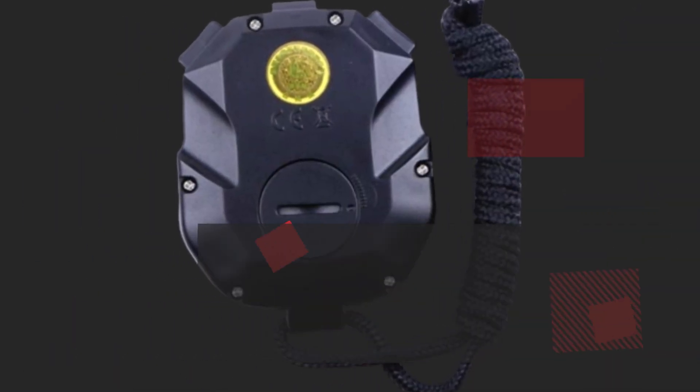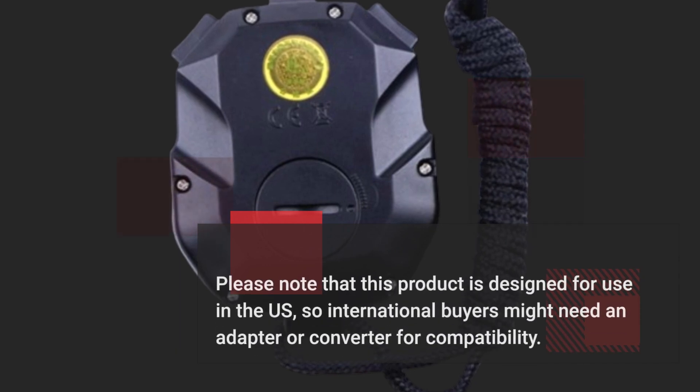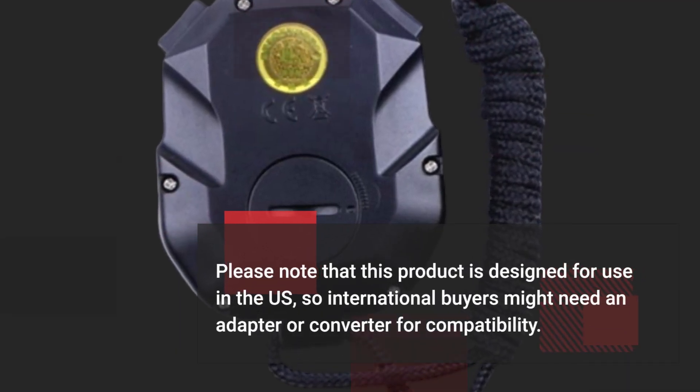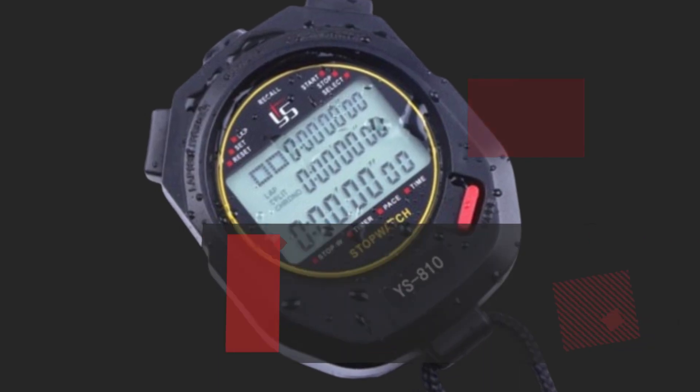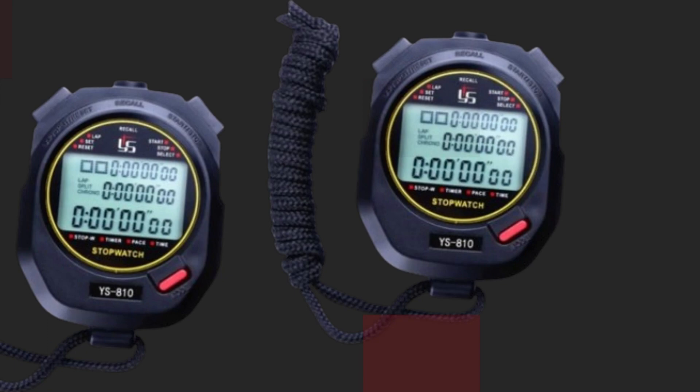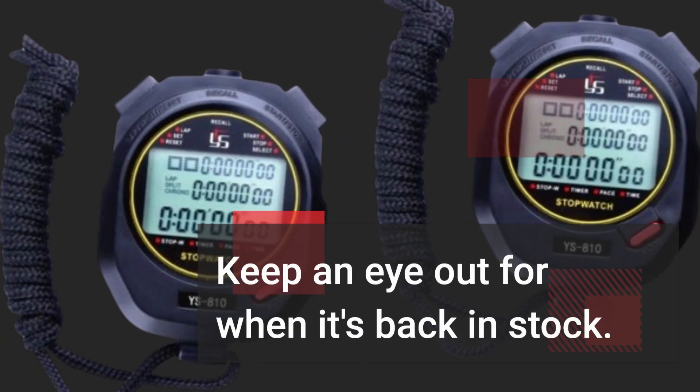Please note that this product is designed for use in the US, so international buyers might need an adapter or converter for compatibility. Unfortunately, as of now, this product is currently unavailable on Amazon. Keep an eye out for when it's back in stock.